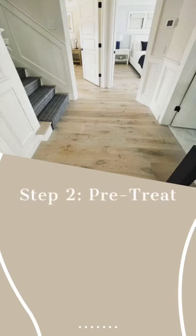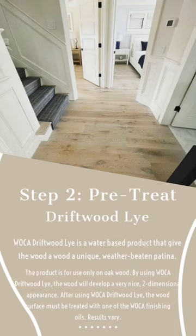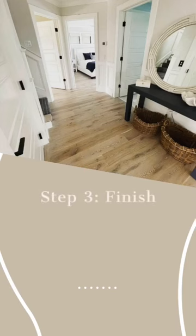The next step is to pretreat your floors using the WOCA Driftwood Lye. Driftwood Lye is a water-based product that gives the oak a unique, two-dimensional, weather-beaten appearance. This product is only for oak and results do vary, so make sure to try a tester first.